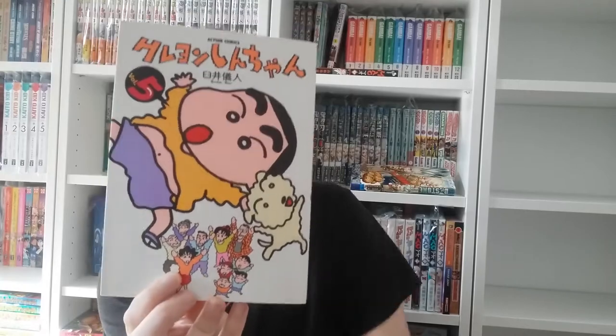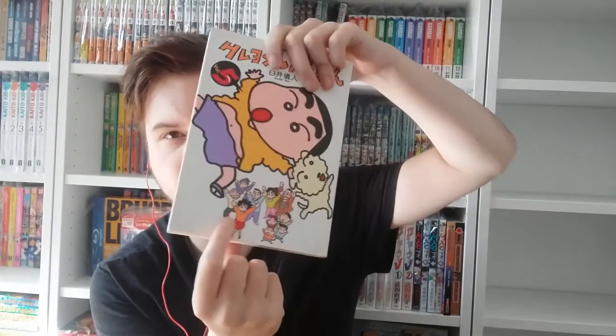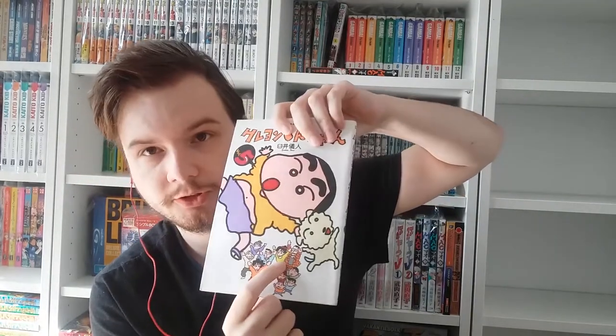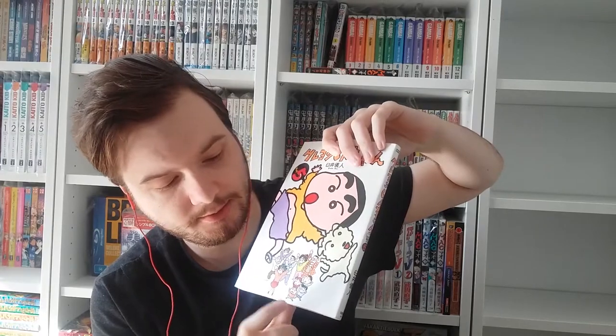Here we have volume five, and we can see more of the Crayon Shin-chan characters. On this volume we can also see Shin-chan's parents, his grandparents, his school teacher, the principal of the kindergarten, and his friends. I'll tell you guys more about them later when they have a slightly bigger appearance on the covers.